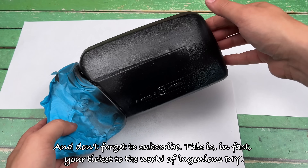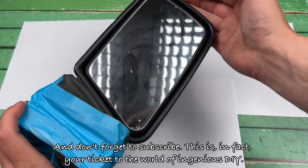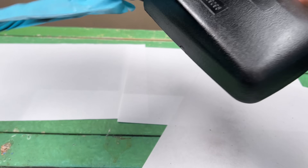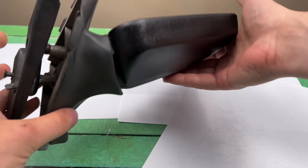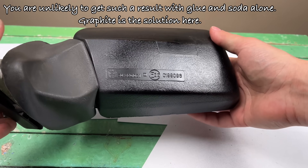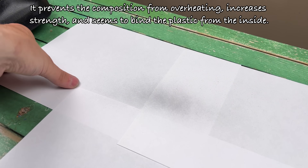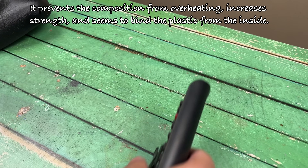Don't forget to subscribe — this is, in fact, your ticket to the world of ingenious DIY. You are unlikely to get such a result with glue and soda alone. Graphite is the solution here: it prevents the composition from overheating, increases strength, and seems to bind the plastic from the inside.